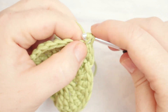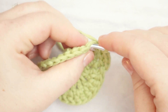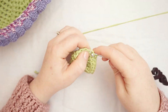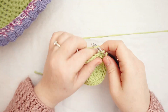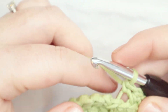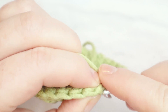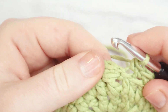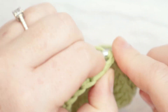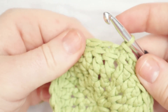We're going to back loops only single crochet all the way around for round four with no increases. You should still have 30 stitches at the end of round four. I'm zooming through round four. At the end, I put my last stitch in and then slip stitch to join through that first single crochet, going through both loops for the joining.